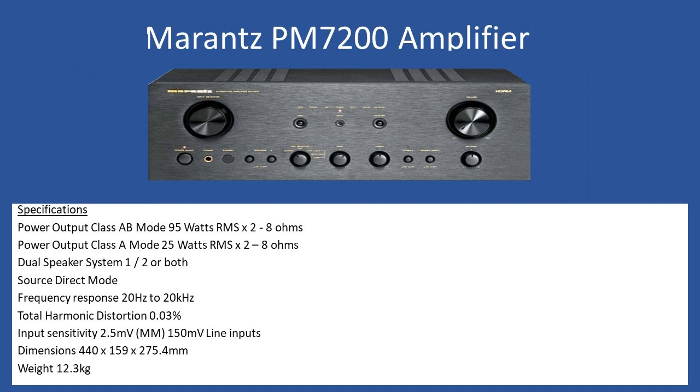Looking at the general specification — it is a beast. Operating in A-B mode, it can deliver up to 95 watts RMS times two into 8-ohm speaker loads. The user can also select Class A mode from the front panel, which runs at 25 watts per channel RMS into 8 ohms.